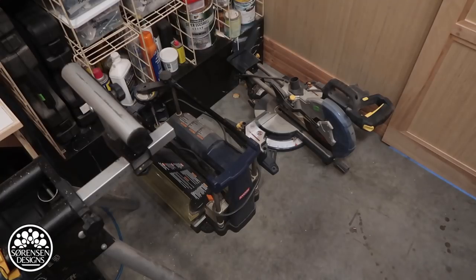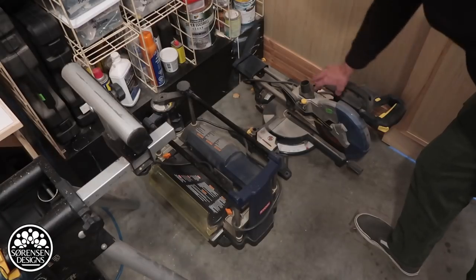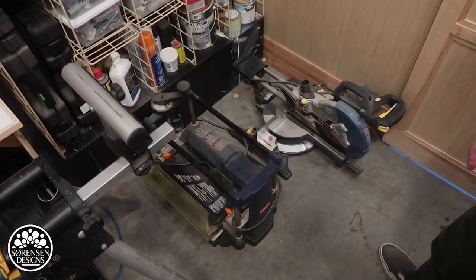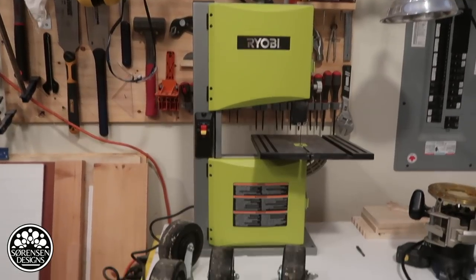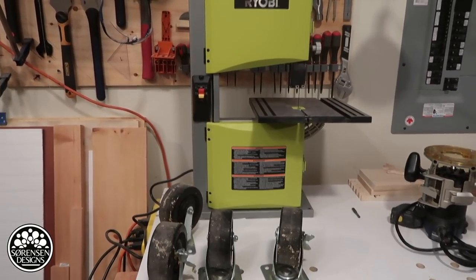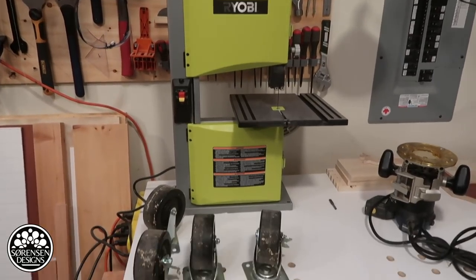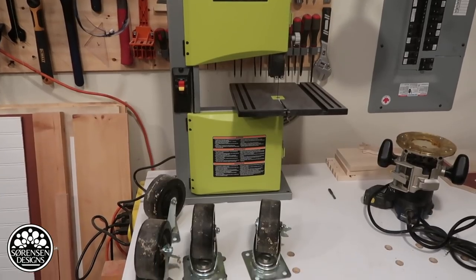It's an ever-evolving process to make this workshop more efficient and use the space in a better way. Right now I need some kind of a station for the surface planer. This old miter saw is going to go into the crawl space — it's going to get stored, I never use it anymore. I bought a bandsaw for smaller projects, just a little 9-inch bandsaw, but this will help with doing some of the jigs that I'm making in the new year.